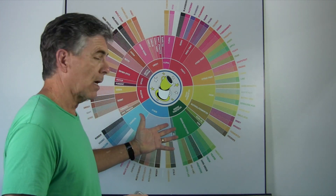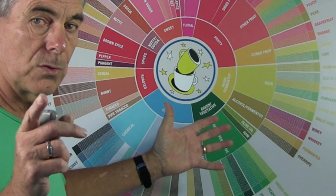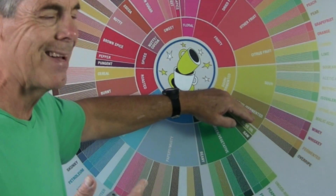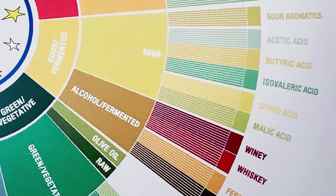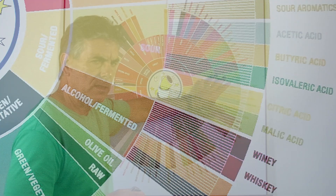Now this is a standard tasting wheel, and we'll do some close-ups here. The wheel starts here with sour. Down in this range here, these are more the flavors you get with a way under-roasted bean. A light roast is going to give you somewhere in this yellow range — the sour notes, the citrus fruit, the lime, acetic acid, things like this.